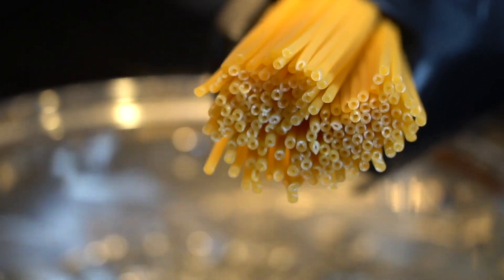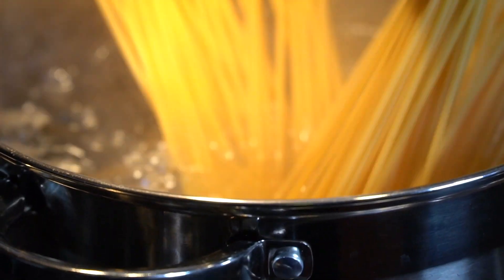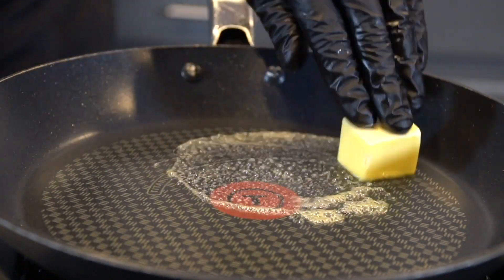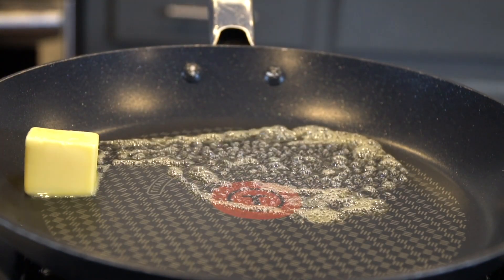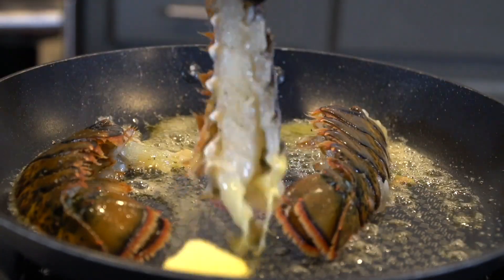Today we're using bucatini noodles. If you've never used these before, they're a lot like spaghetti but they're hollow in the middle. That's important because being hollow, the sauce really has the opportunity to penetrate into the noodle. It's just my favorite noodle to use for this recipe, but you can use spaghetti, linguine, really any noodle that you like.